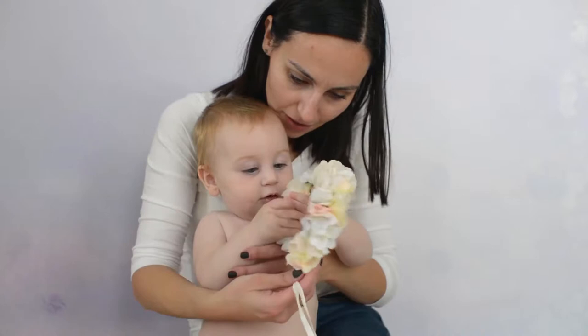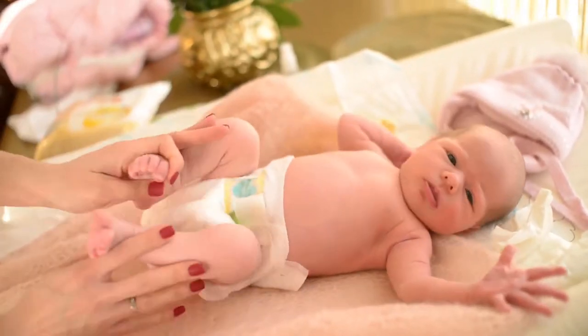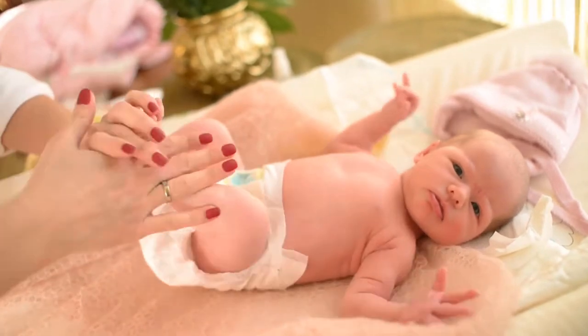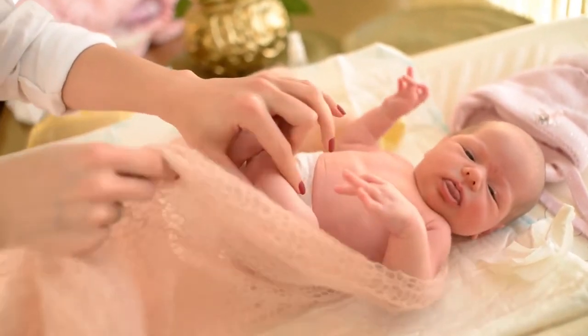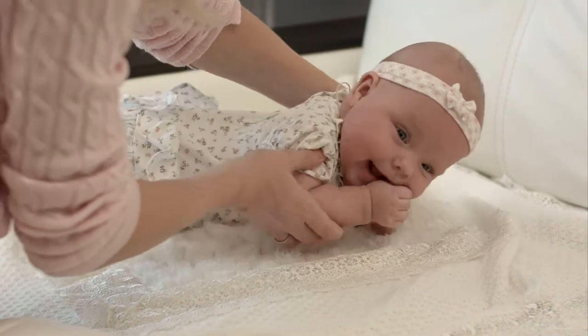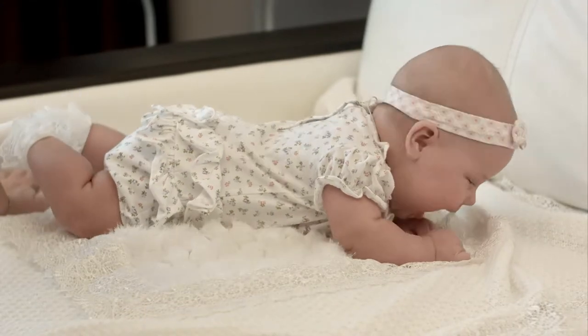What is the Baby Noms RAWR? The original teething paw is now yours. Designed by a father of two, it's a fun and effective way to soothe his baby's teething pain. No more dropping or worrying about losing teethers while you travel. The Baby Noms Teething Mitten is the perfect solution for your baby's teething needs.